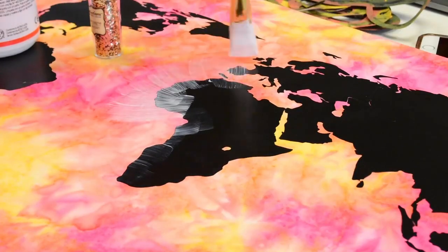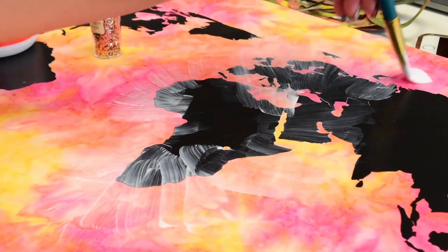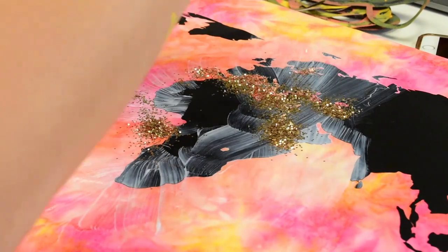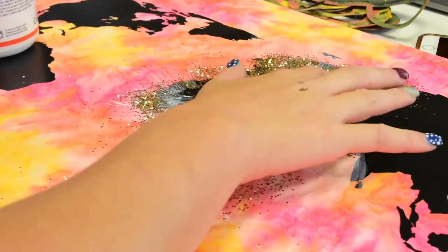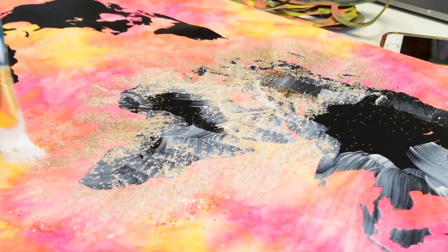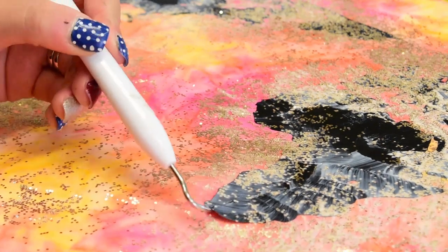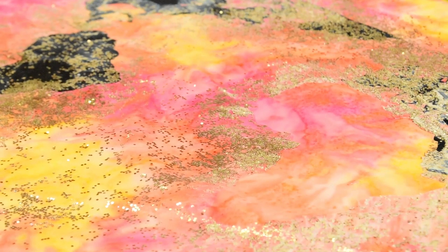Once I had my vinyl on there, I took some Mod Podge and brushed it around all of the black, making sure to get into all the little cracks where there was negative space. Then I doused it with some gold glitter from Michaels, went over it with more Mod Podge, then more glitter, then more Mod Podge, just to make sure it was fully filled in. Before it was completely dry, I took my vinyl off so things didn't peel.